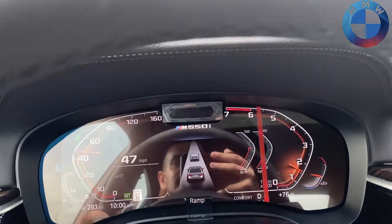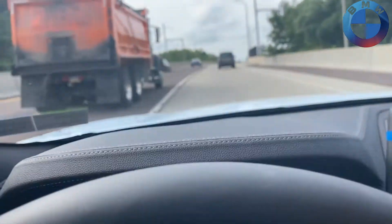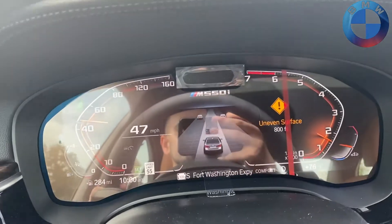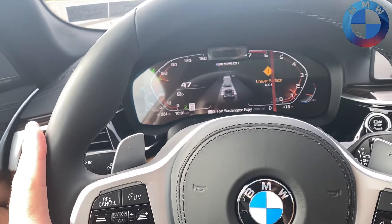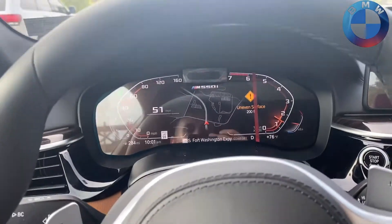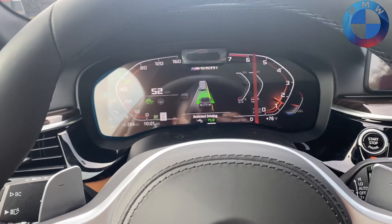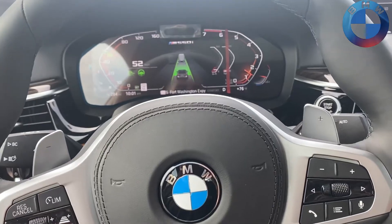Getting onto the highway now, sneaking behind this guy. The current speed is going to change in a couple seconds from 35 to highway speed — there we go, 55. I press 'Set,' and activate Driver Assistance by giving this a press, and we're going to switch over to steering assistance as well.